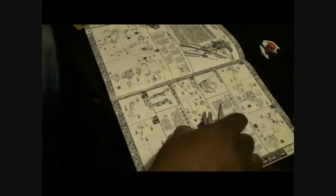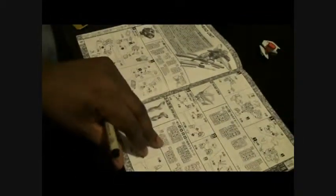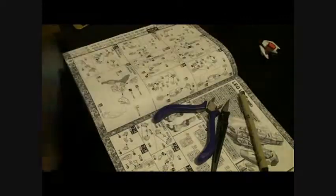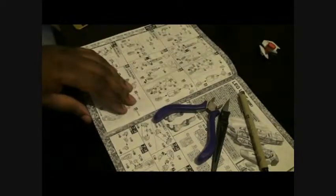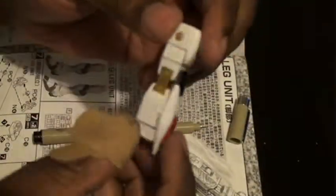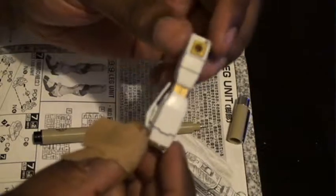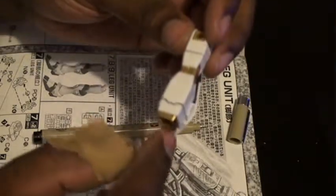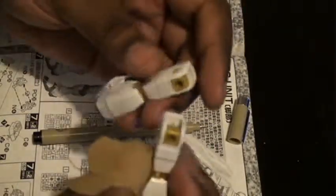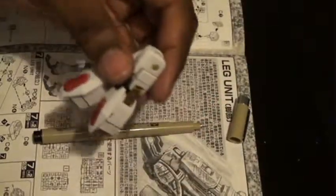I'm actually going to stop the camera here because these look like a lot of pieces, so stay tuned for the next video. Here you go — finished part of the arm, panel lined it, and did the other one. I'm going to go ahead and put this inside of a bag so I can come back to it later.